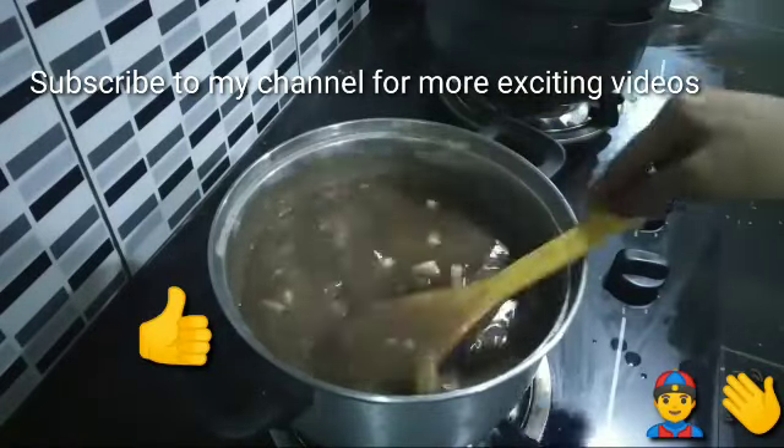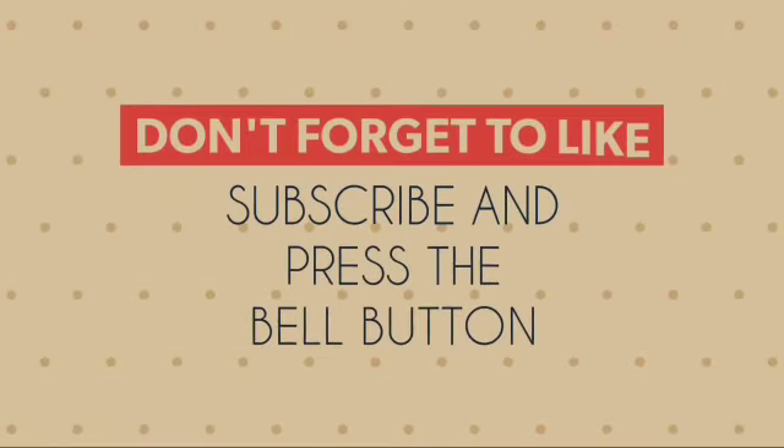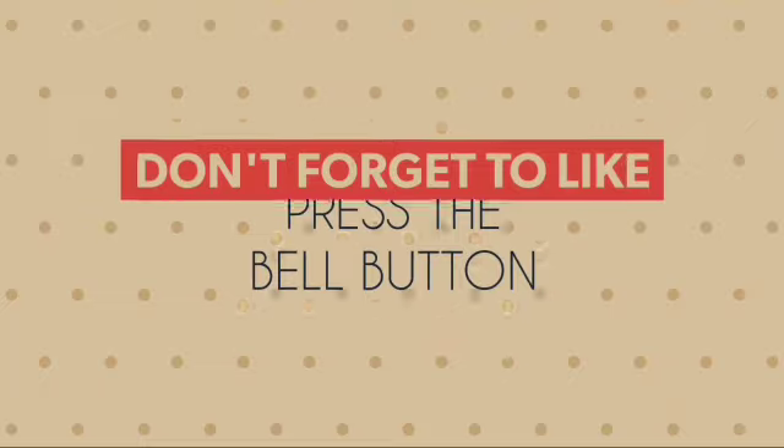Like, Subscribe — J.J. Mucks Kitchen. Bye! See you! Bye! Thank you.